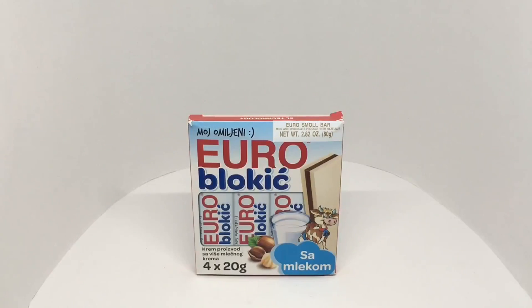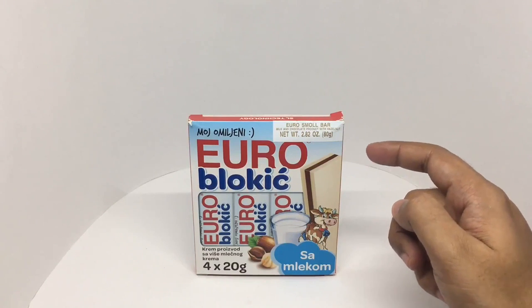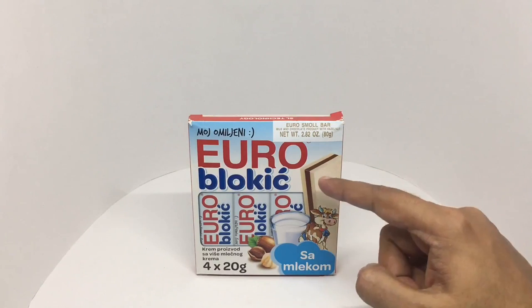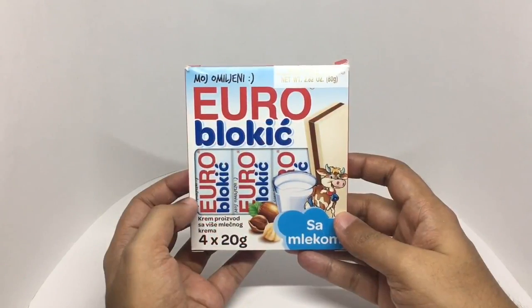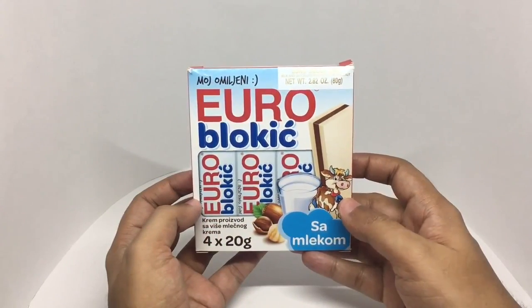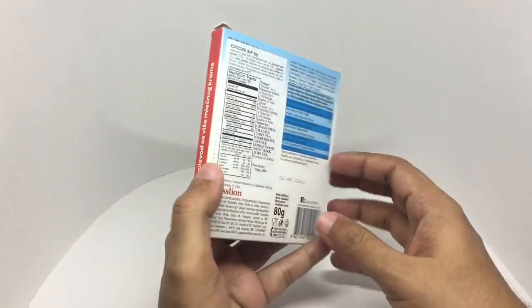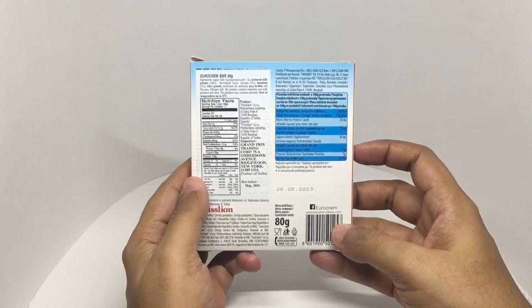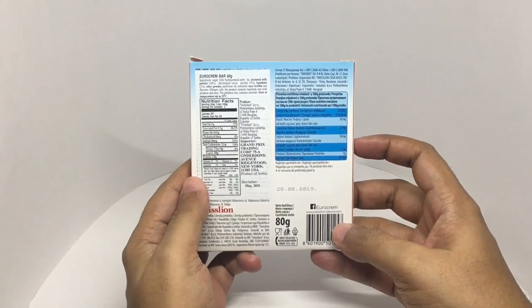Let's take a look at this Blocky. This is a milk chocolate bar with hazelnut — it's Euro Blocky. Interesting looking packaging. Costs around 250 rupees or 3 dollars or so. Ingredients are sugar, fully hydrogenated palm fat, skim milk powder, fat-reduced cocoa powder, and hazelnut.